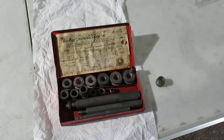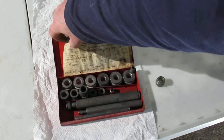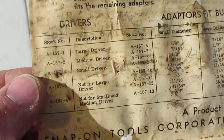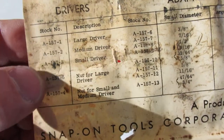All right, this will be a quick video about the Bluepoint A1571 bushing driver set. I'll bring the piece of paper up here so you can take a look at it. Hopefully it's legible. You can see the different part numbers — this is for the drivers.